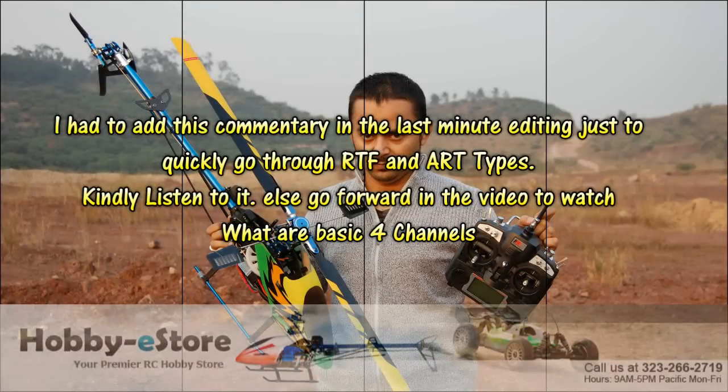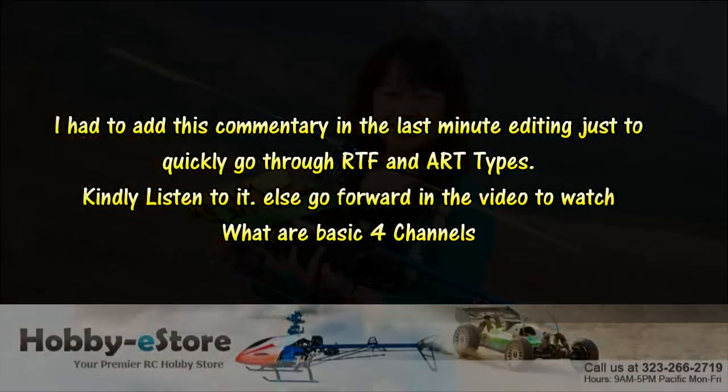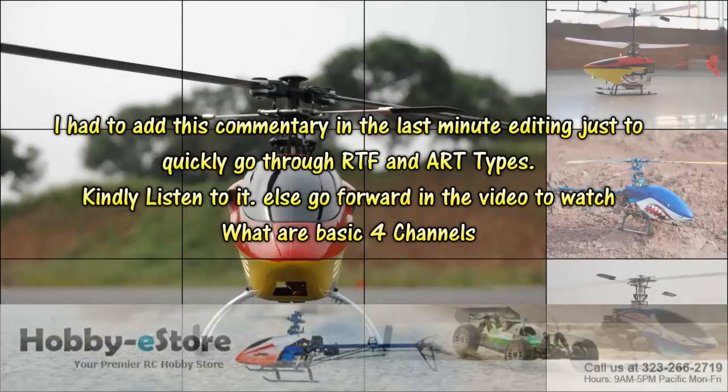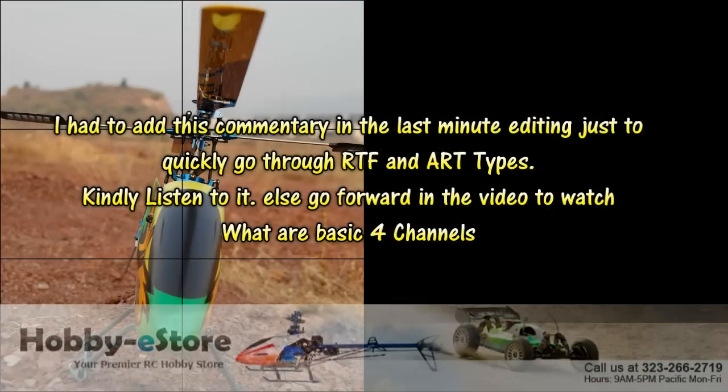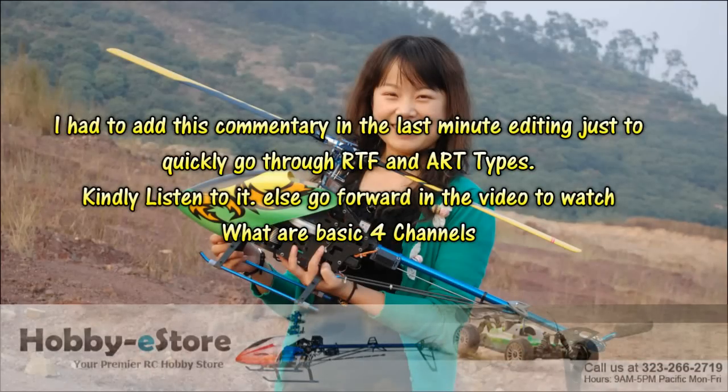RTF helicopters can be as small as three channel indoor helicopters, four channel indoor helicopters, four channel indoor-outdoor helicopters, or six to seven channel full 3D CCPM helicopters, depending on what companies are offering you.